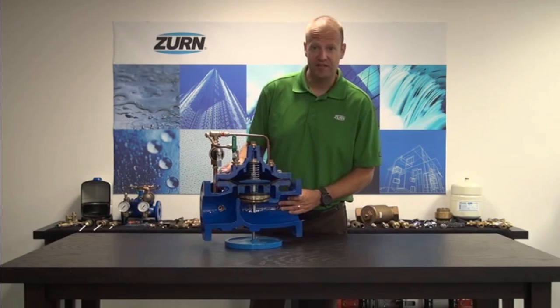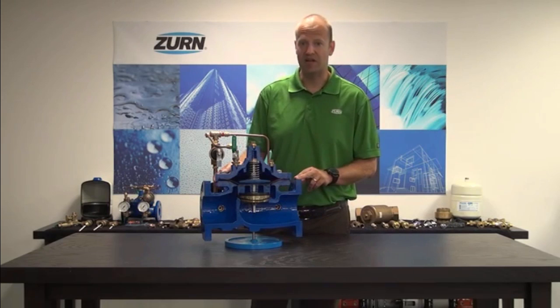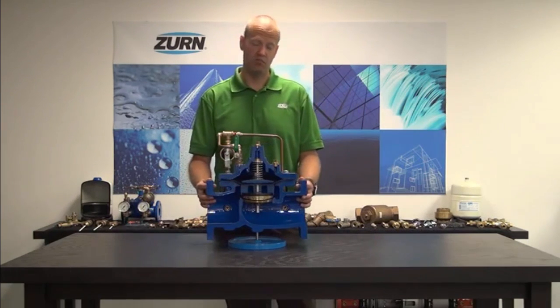All of the Zurn-Wilkins ACV valves come 100% internal and external coated with an FDA-approved epoxy coating. This provides resistance to both harsh water environments and harsh environmental conditions.